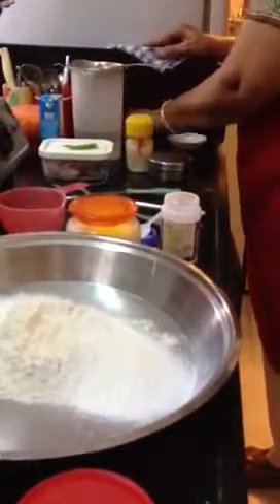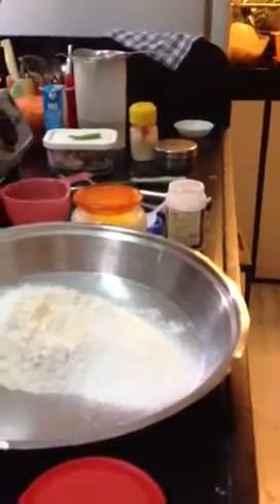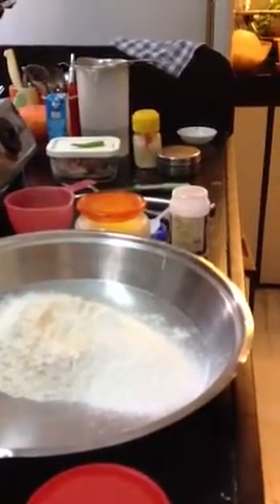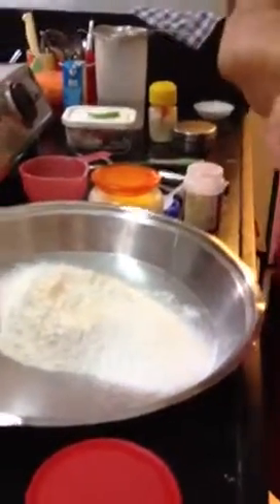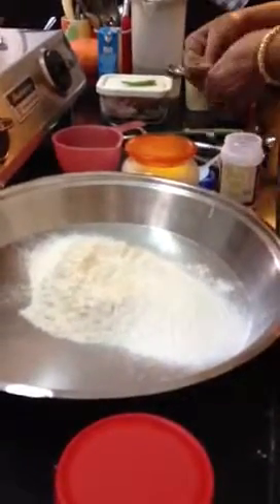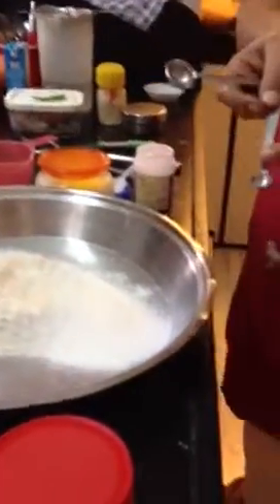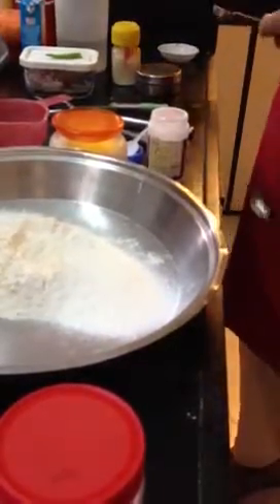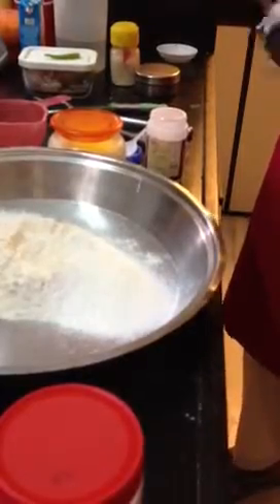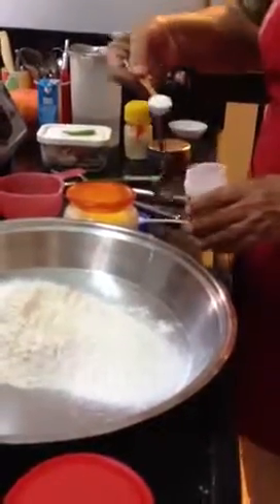You know, with soda — soda bicarbonate. You will use about quarter teaspoon. But for baking powder, it is slightly lighter, it is less strong. So I will use half teaspoon for this. It is slightly lighter.